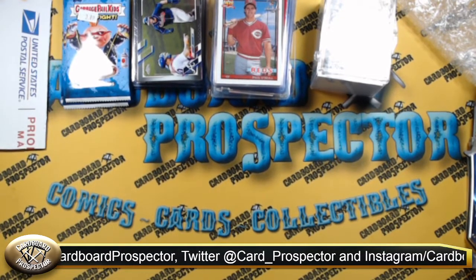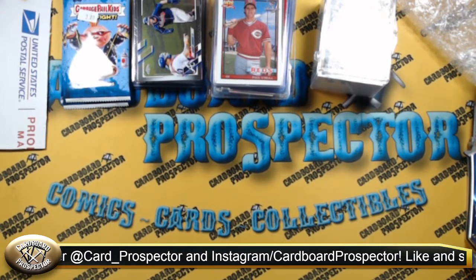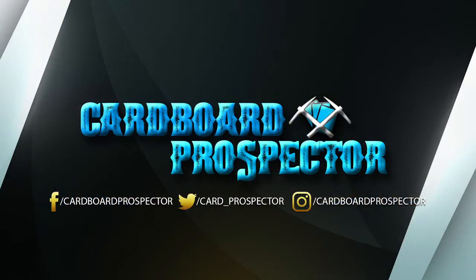We'll include links to their YouTube channel, their Whatnot page, and their website in the description of this video. If you're on social, be sure to follow us: Facebook at Cardboard Prospector, Twitter at Card underscore Prospector, and on Instagram at Cardboard Prospector. Be sure to check out the website CardboardProspector.com — we've got new stuff coming into the store: supplies, card singles, trading card games. On our RIP videos, we actually do follow-up articles evaluating what was in the RIPs and if there was anything of major value. Be sure to check out the website for those behind-the-scenes after-video articles. I hope everybody had a great weekend and a great week to come. Happy Monday — keep on ripping. Thank you.